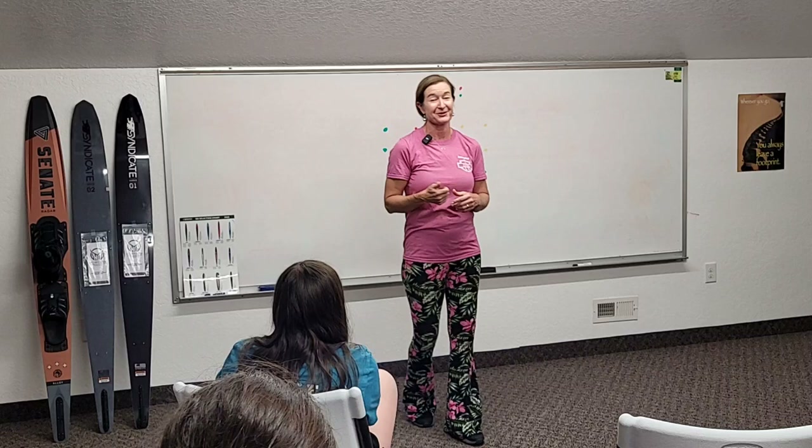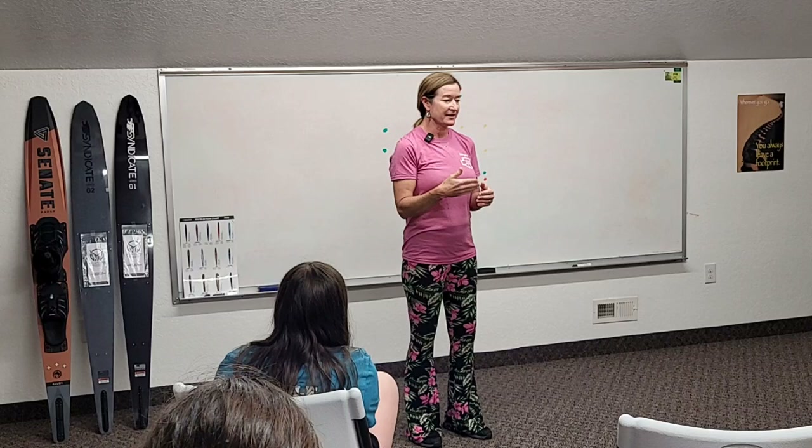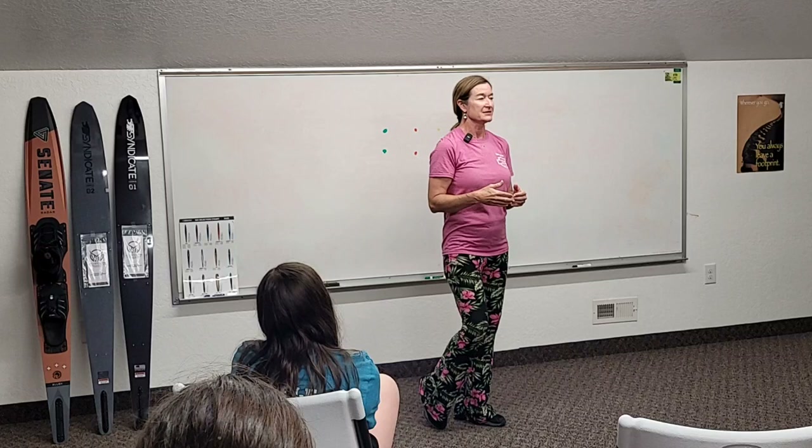Hey everybody, I'm April Cobo Eller from Cobo Water Ski and Wakeboard Camp and we're here to teach you how to ski or ski better. There's a water ski and wakeboard made easy video with April Cobo Eller on YouTube that's really helpful — it teaches on land first and then goes into the water.